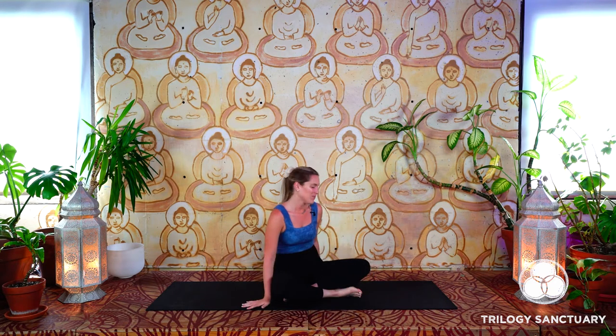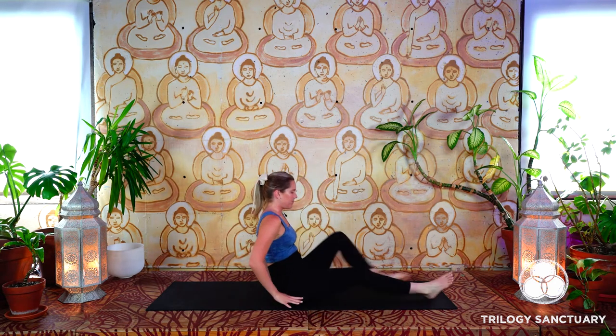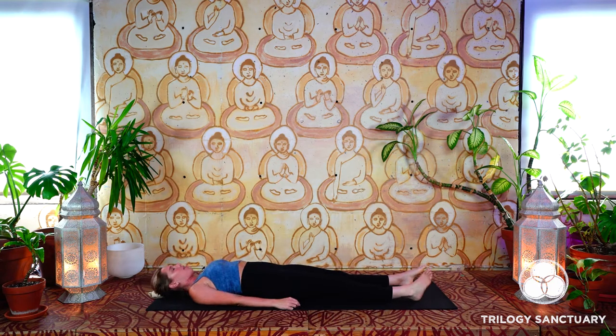Good morning yogis. We'll start today's sequence laying down flat on our backs. If you have a blanket or a pillow or any props that you'd like to use to find a little bit more comfort in this first shape of our practice, you might reach for those now. Otherwise, we'll rest completely relaxed on our backs.